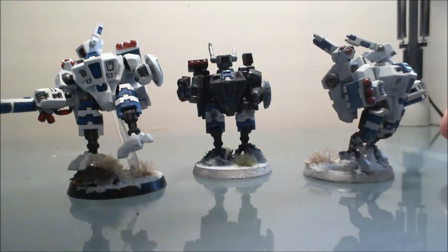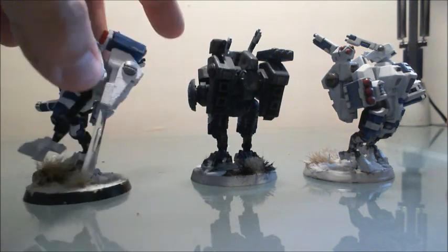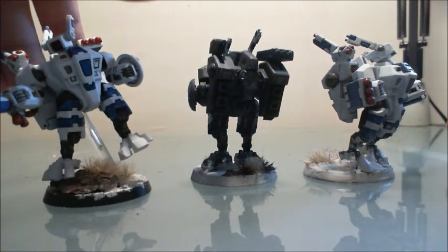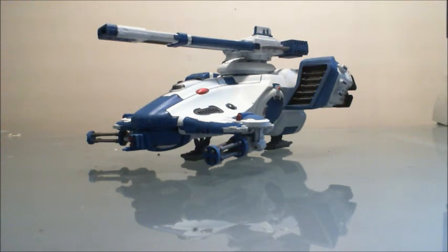Next are the crisis suits — you've seen these in previous videos, but showing them off one last time. I still think this guy right here took the win for best-looking model for me. Those are the crisis suits.